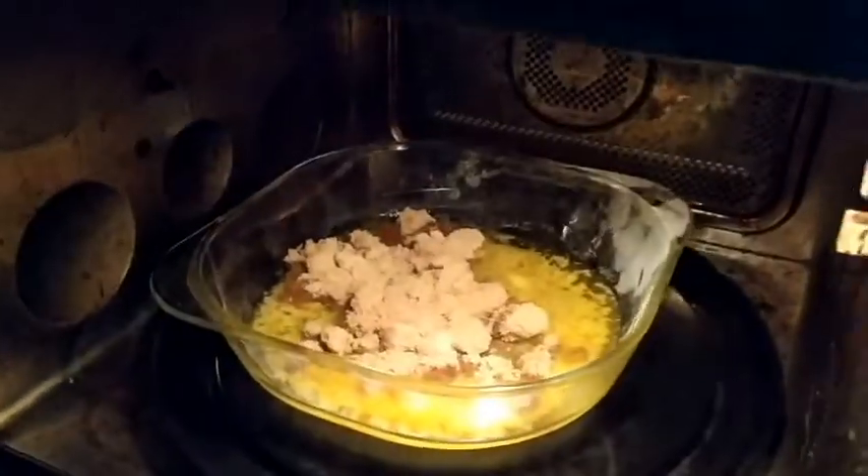This butter is 100 grams and 50 grams of brown sugar. Cook it in the oven for 3-4 minutes.